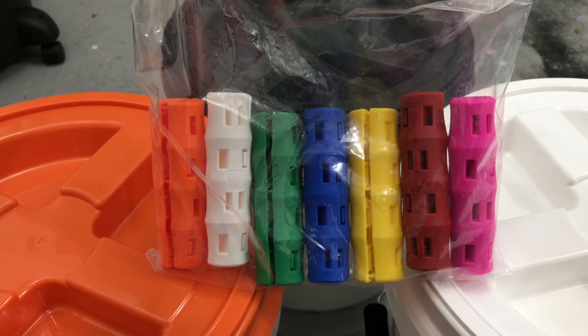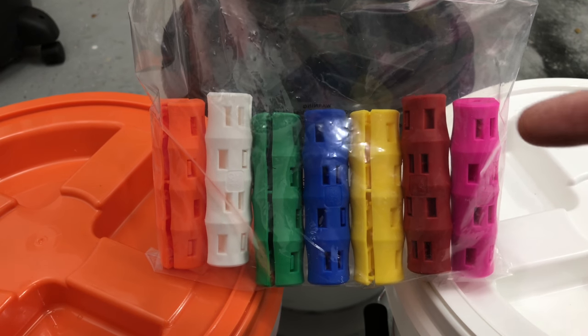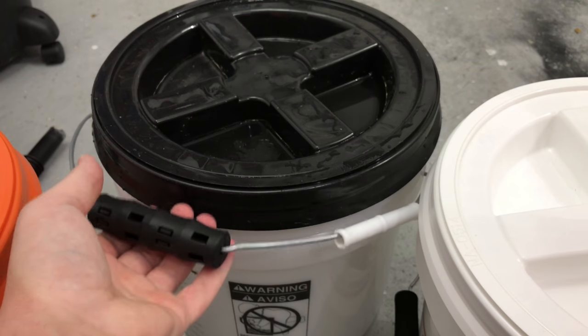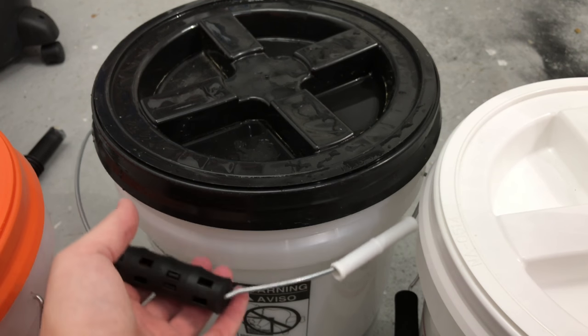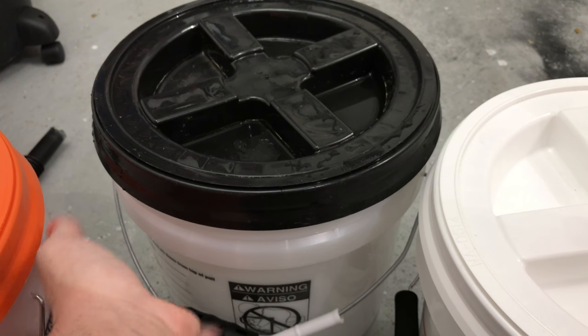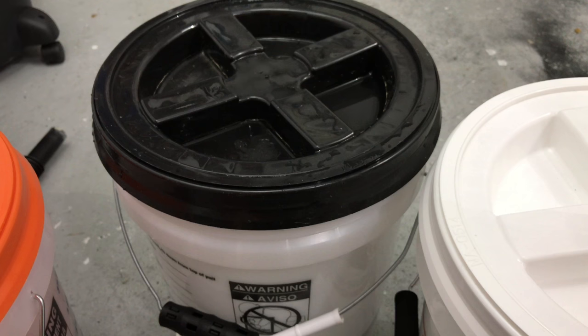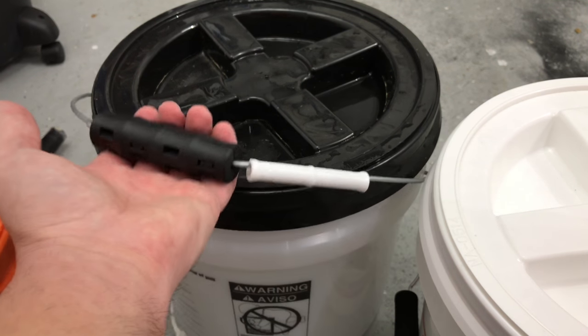Hey, what's going on guys, Rich back with another video. I picked up these snappy grip handles — clip-on handles for buckets. You wouldn't think this is a big deal when you're holding a bucket, but if you're a contractor holding a bucket of joint compound that weighs like 50 or 80 pounds, you'll quickly see why this matters.